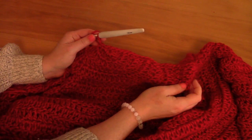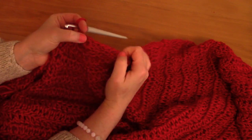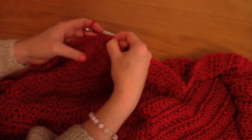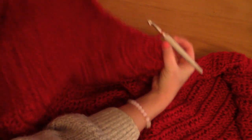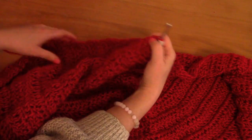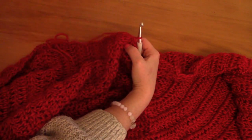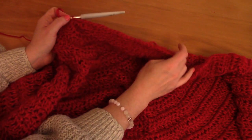I've reached the center with my single crochets. Make sure that on the other side you have the same amount of single crochets as on this side. I have 25 single crochets on this side, so I'll place 25 single crochets on the other side. You don't specifically need 25 — you can have as many as you prefer — but just make sure the number is the same on each side.